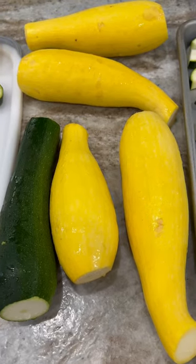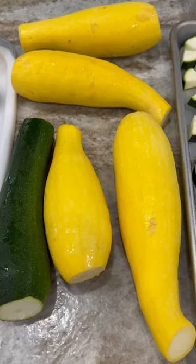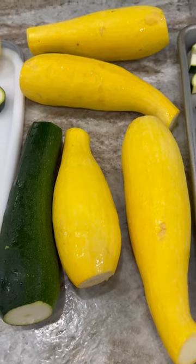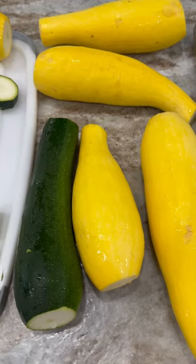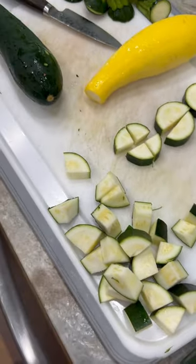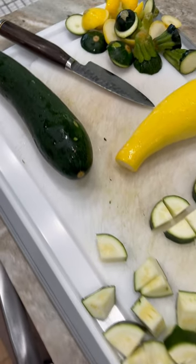Welcome to Animal Based In Your Face. Did you know that squash and zucchini is actually a fruit? It's an unsweetened fruit and it's approved for the animal based diet. Today I'm going to show you how to freeze organic fresh squash and zucchini.